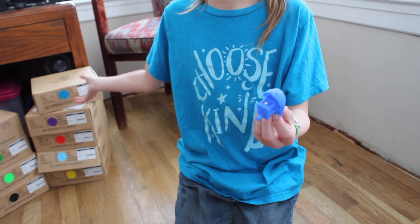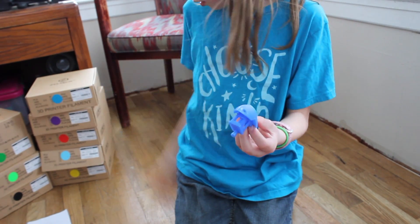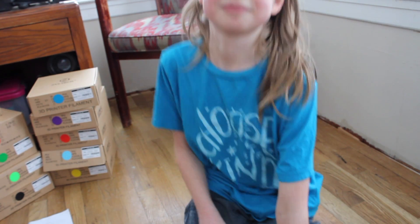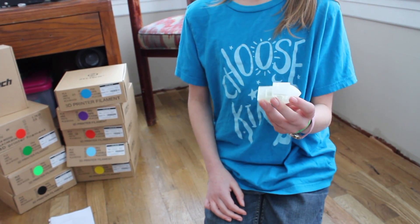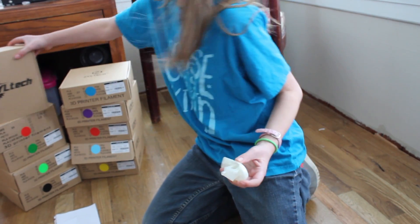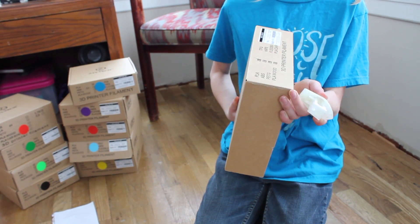This is blue but on the box it looks like a light blue, like the other light blue. This is a clear benchy, and on the box it shows nothing — it was confusing unless you looked at transparent.